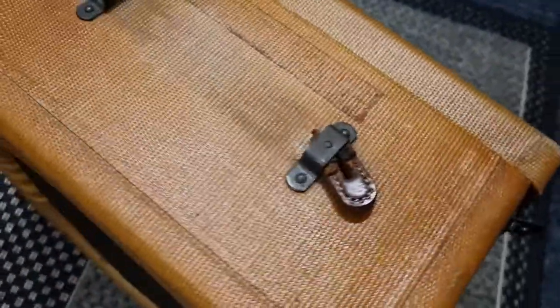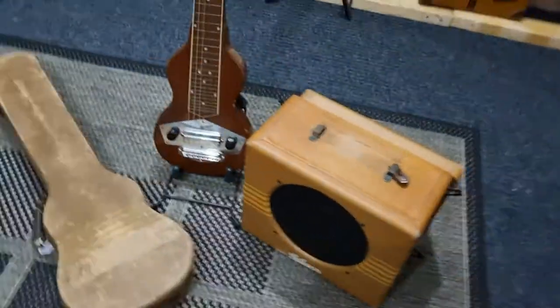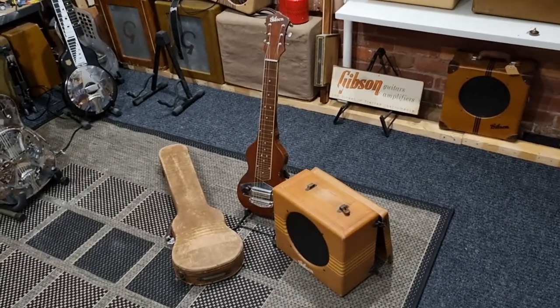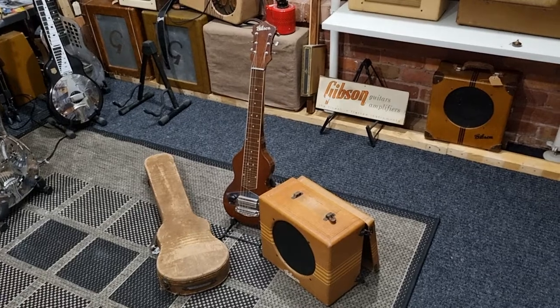Only a small section of the handle remains. And that's the mismatched 1940 EH100 with a 1939 amp.